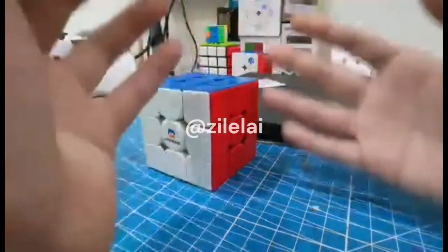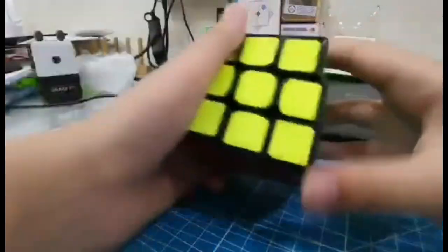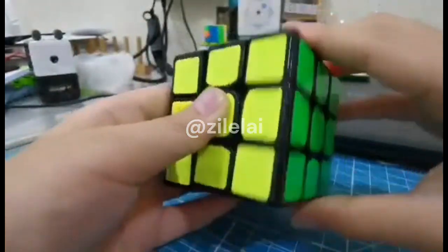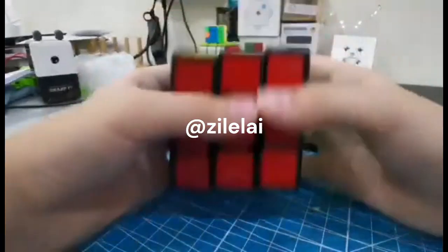I'm not going to assemble and twist that. Wow, I just need the only stable, working, fine cube like this - and it works fine, look!